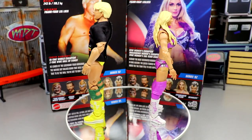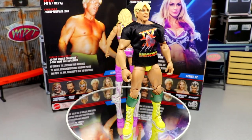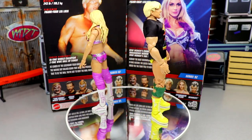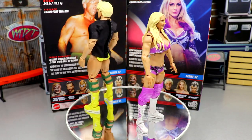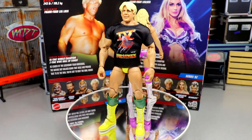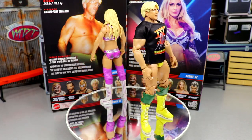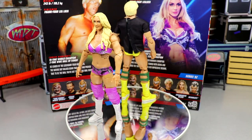Here are Rick and Charlotte Flair out of their packaging. I'm liking what we have going on — you kind of have a mix of two eras, a modern Charlotte and a flashback Rick. They're not in matching gear, which would be cool, but it's still pretty cool to see these two together. I've seen people say this is a very strong set; I'm not sure how I feel about that. We'll break everything down — starting with Charlotte's accessories, then Charlotte herself, then Rick Flair's accessories and Rick Flair.